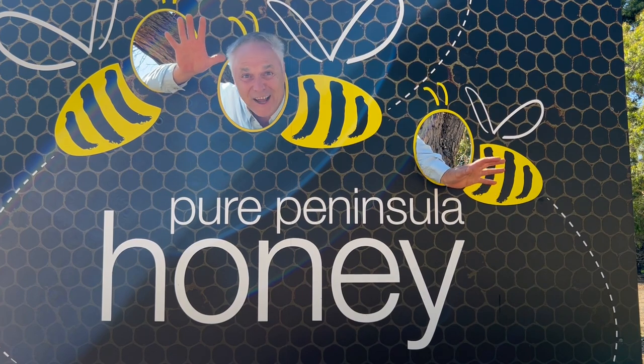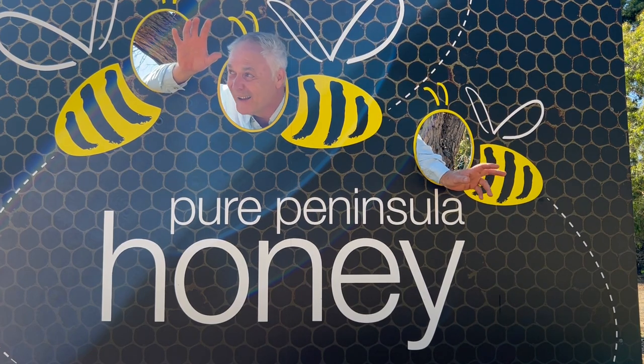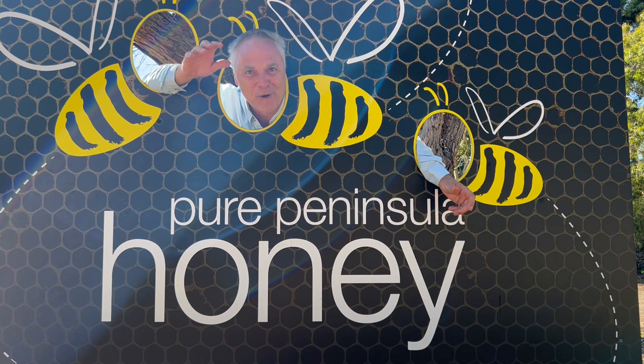So here I am, I'm at Peninsula Honey, on the Mornington Peninsula, very excited to pick up my queen bee today. Can't wait to get it home and get her working.